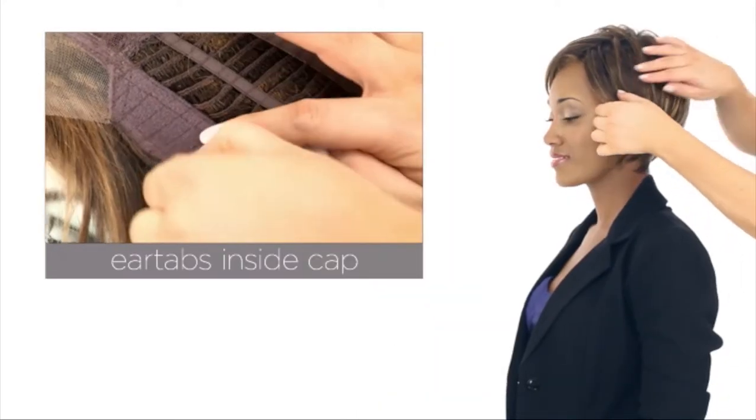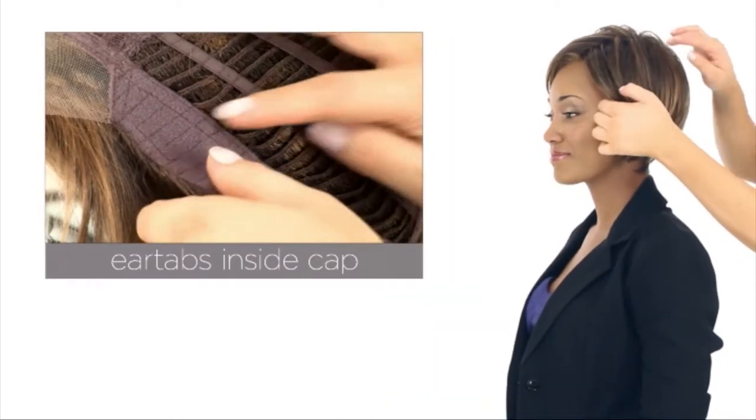The ear tabs do bend, so make sure that they're not pointing away from the face. You want them to lay smooth and flat, and this helps conceal your own hair and hairline.